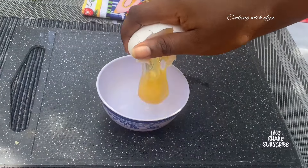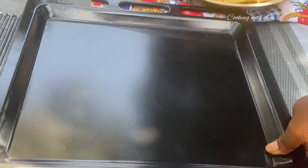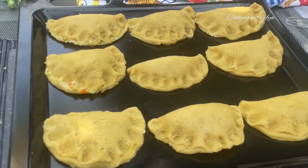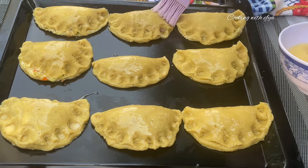Now that we're done filling the pies, I'll go ahead and make my egg wash — I'm just going to be using egg for this. You can add in milk if that is what you want. I'll arrange all my meat pies on my baking tray and then brush the tops with the egg wash. I'm going to bake these in the oven at 180 degrees for about 20 to 25 minutes approximately.